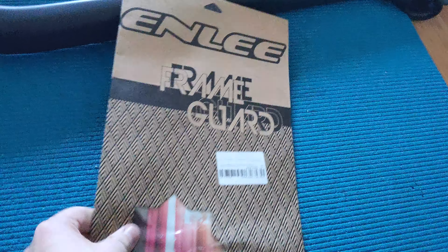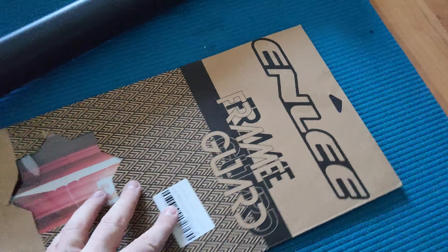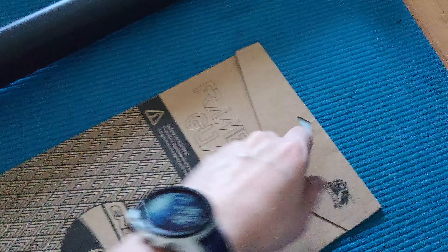Here we have the Enli frame guard. Let's see how it looks, because today we also have the brand new Kabonda frame. I want to make sure that the frame is very well protected with the Enli frame guard. Let's see how it works out.